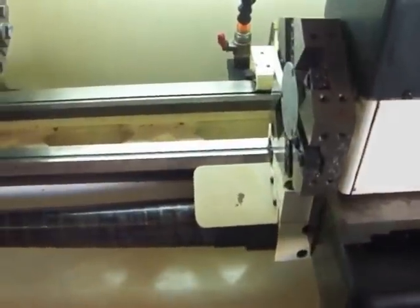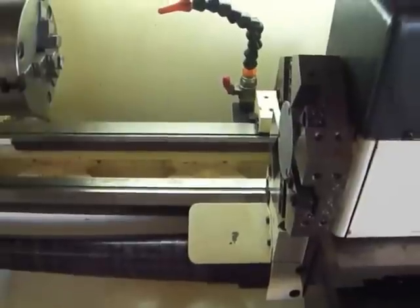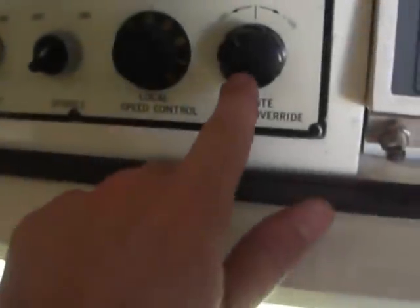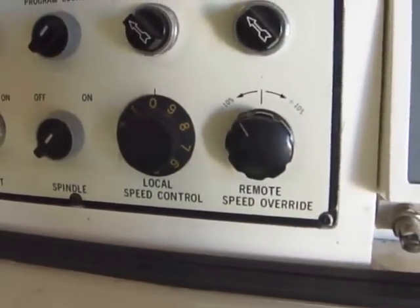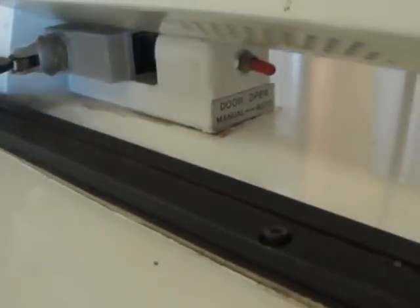There we go. You've got remote speed override here too — I didn't play around with that but I think you can figure that out. It's got a door switch here; arm catches that. Door open on/off — that's going to be if you have that air cylinder hooked up to the door.